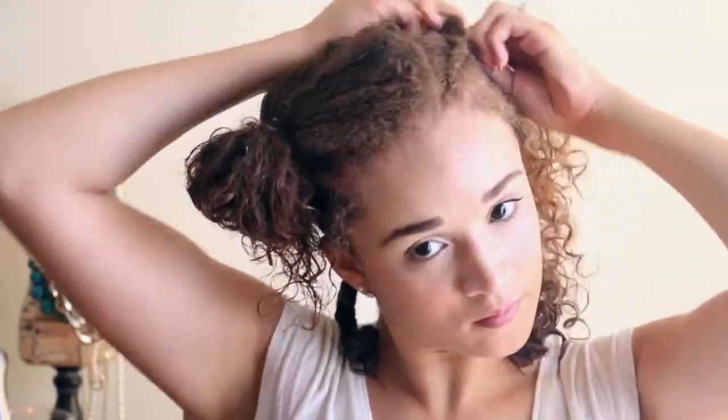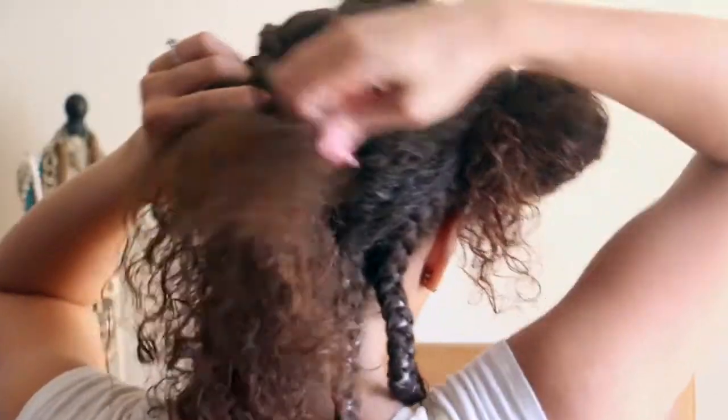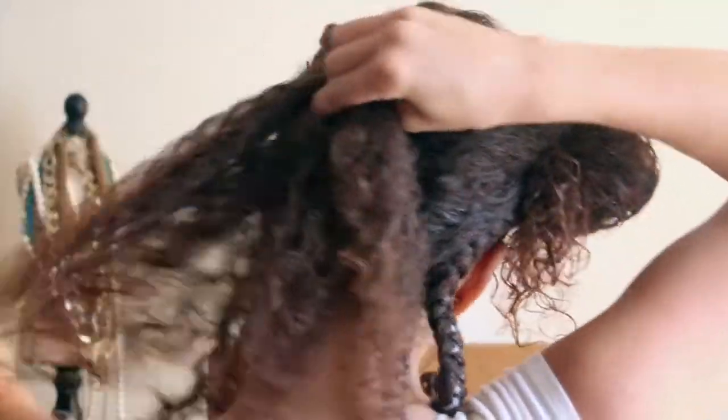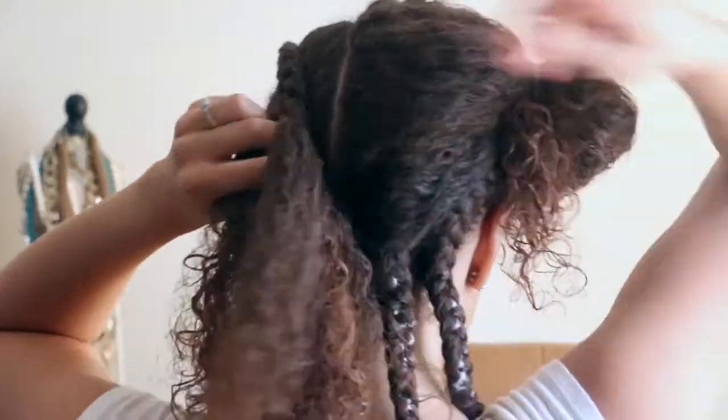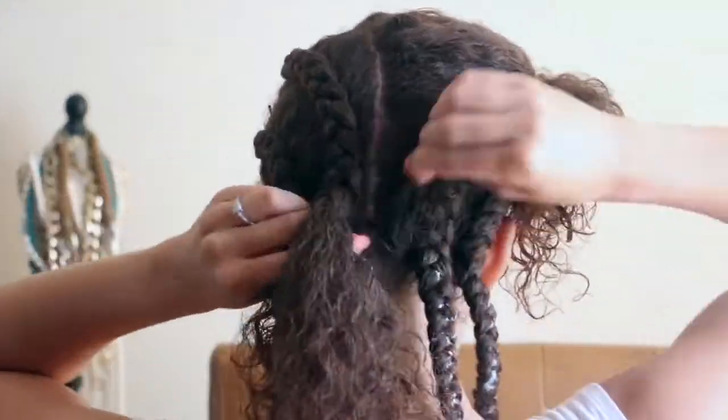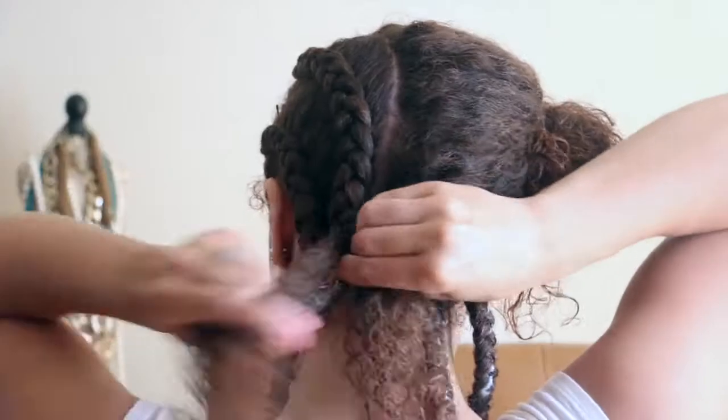When I'm braiding I try to get as far to the front as I can, so my curl isn't starting from the back and so the braid isn't starting from the back either. Once I get to the back it's thicker there, so I do go a little slower just to avoid tangles and avoid pieces of hair sticking up.